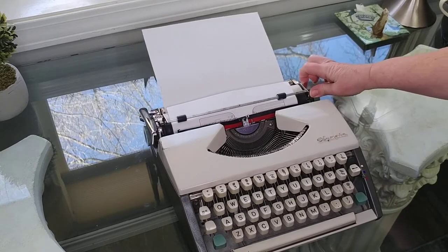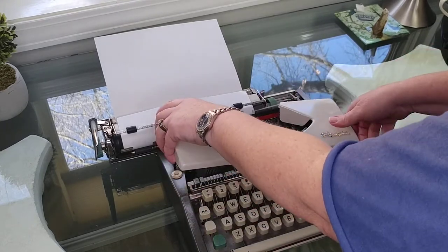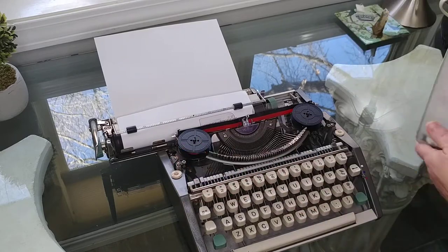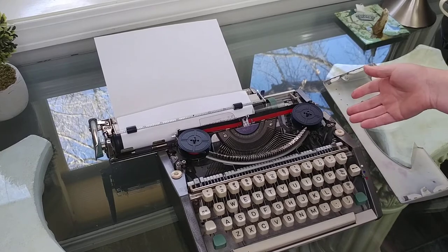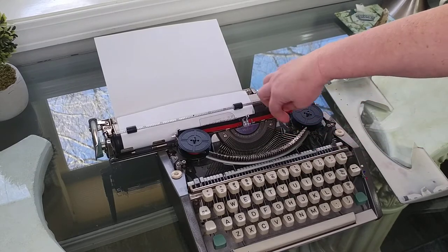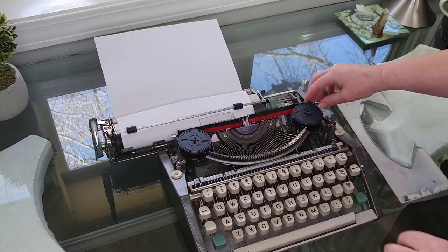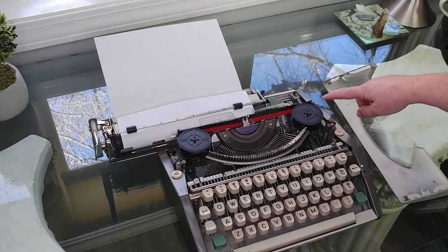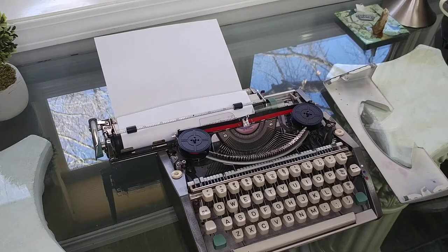I'm going to reverse the carriage all the way to the left and we're going to open up the top and take a look underneath. On the Olympia, you just pop it up and you can see it's got these two points and they just go in these holes down here when you put it back on. This takes a universal ribbon — there's a new one in this one already and they just easily pop in and out, except the Olympia does have a spring-loaded arm that kind of holds it in. Then you just pop them in and out. Make sure you pay attention to how they are threaded through the guide wires so that when you replace it, you can replace it properly.